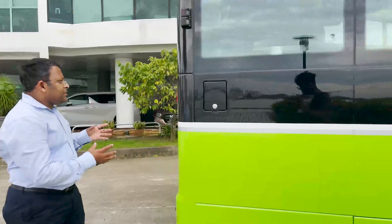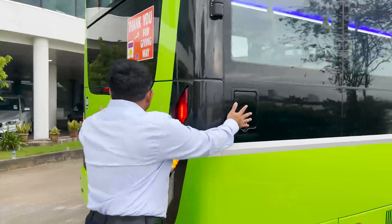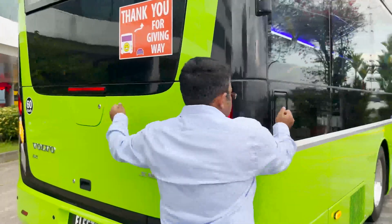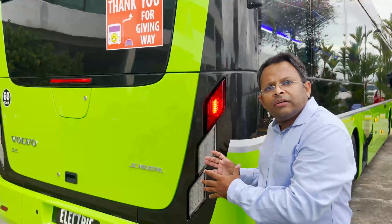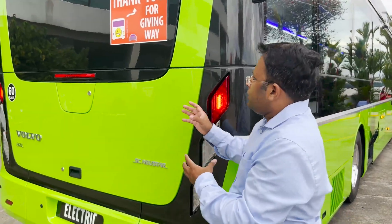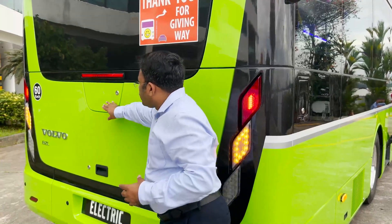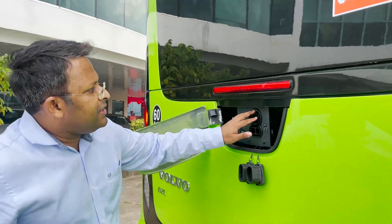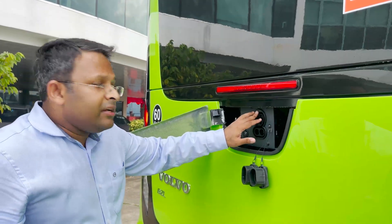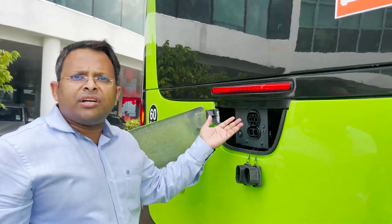Let's move to the rear of the bus. Located at the right rear of the bus is a CCS2 charging socket. The bus can be quickly charged with DC power up to a maximum of 150 kWh, meaning this bus can be charged fully in just over 3 hours. A simple LED indicator light above the charging socket shows the charging status of the vehicle, whether on charge or fully charged.